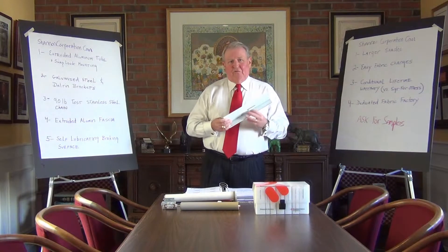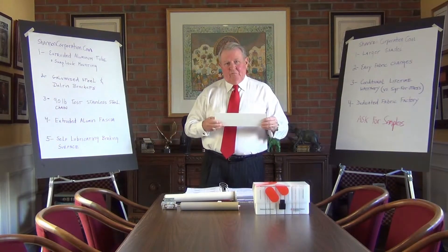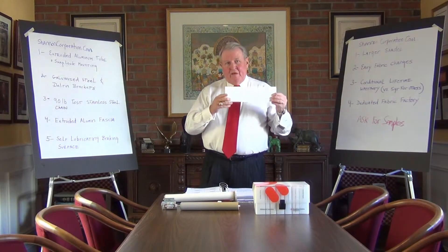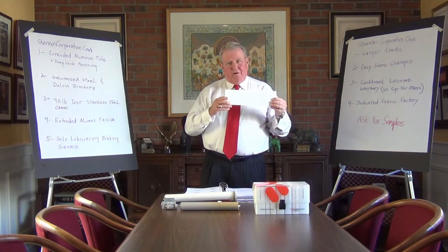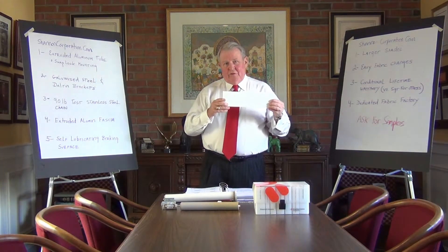When you look at the fascia pieces that go on some of the shading systems, the Mecco fascia is an extruded aluminum snap-on piece of material. A lot of the competitors use bent metal and various other parts and pieces for their fascia material.